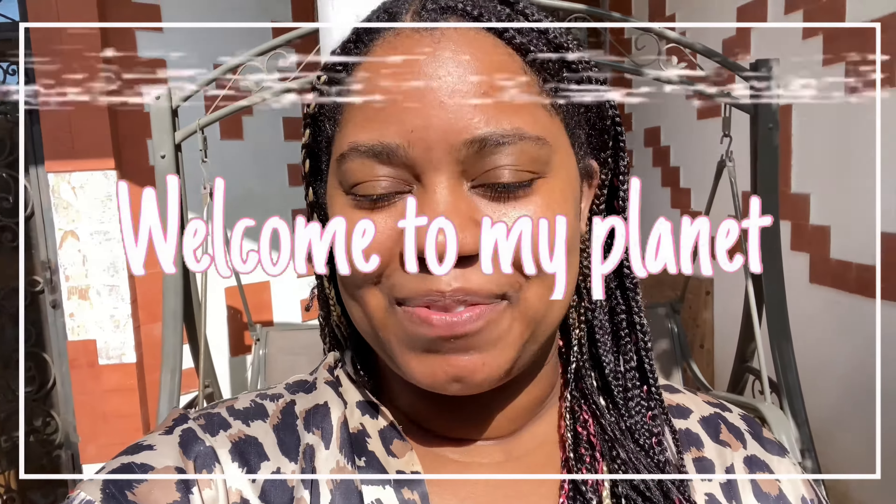Hi, I'm Lanisha and this is my planet. Welcome to Lanisha's Planet! If you haven't already, go ahead and subscribe and don't forget to hit those notification bells, because it really helps my channel out.